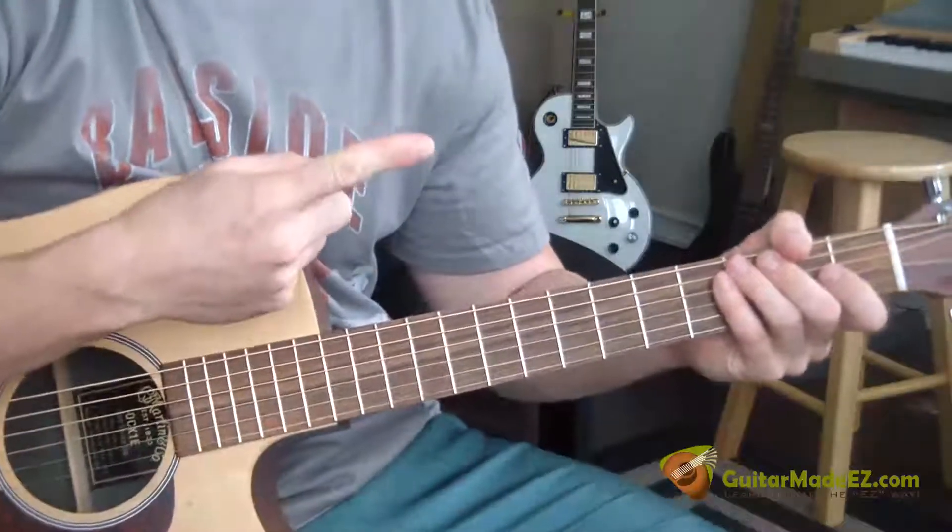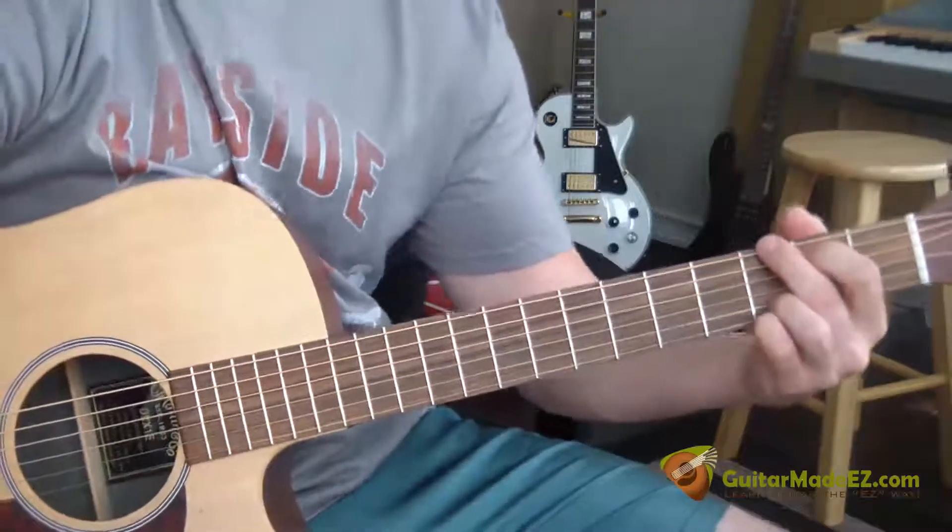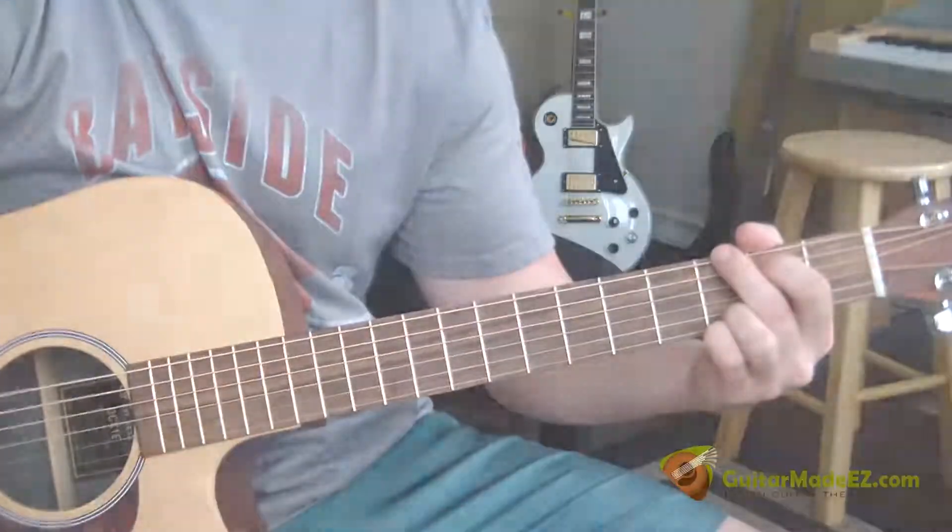Subscribe to my channel, also follow me on Twitter. If you haven't already, check out my website, guitarmedeasy.com. Please like and comment on this video, and I will see you on the next guitar lesson. Thanks.